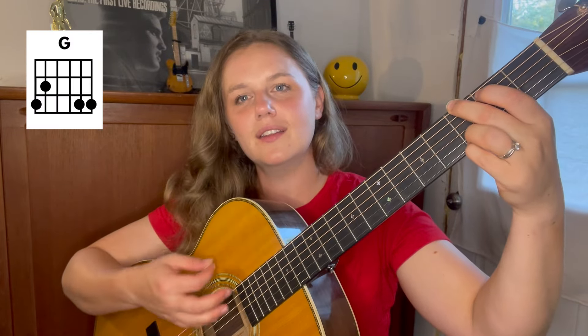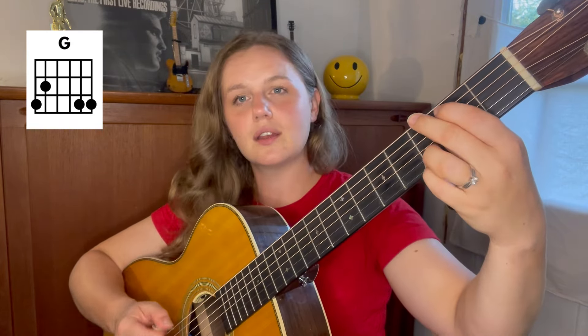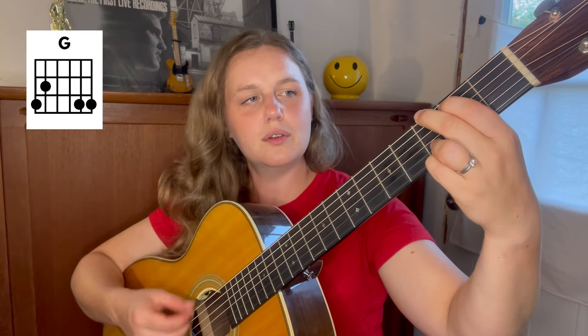Let's start with our G chord. "Got a feeling called the blues, oh Lord." And then we're gonna walk up on the fifth string. From that G, I'm walking on the fifth string: fret two, fret three, fret four, and then on fret five I land on my D7 — that's the C7 shape on fret three. "Got a feeling called the blues, oh Lord, since my baby said goodbye."